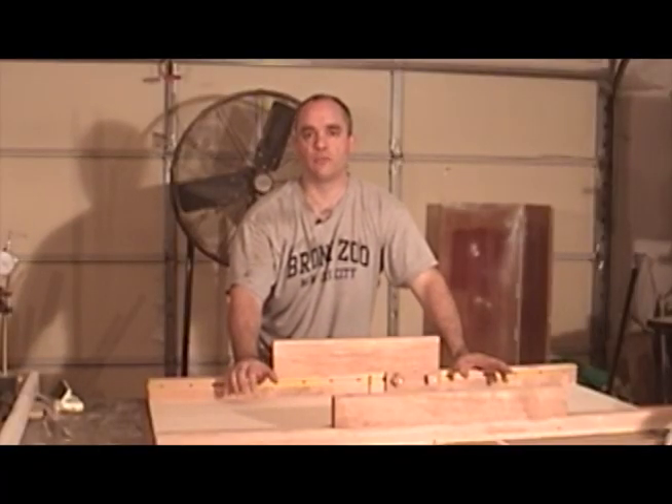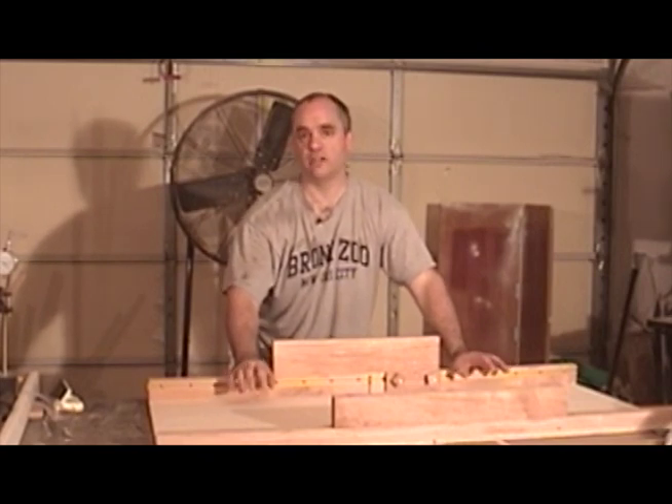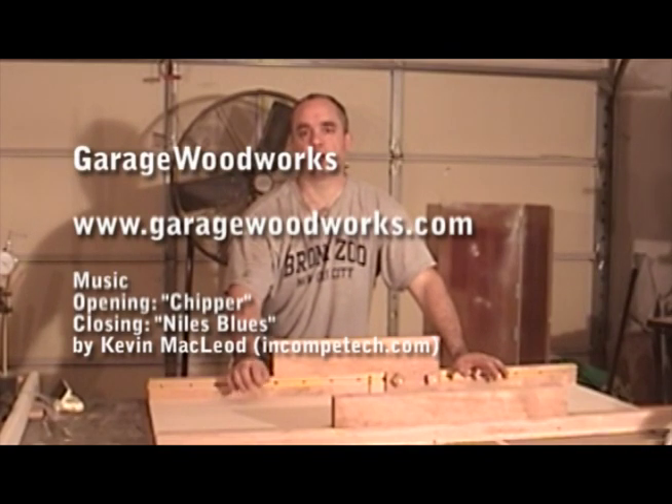Quick method for squaring your fence on your table saw sled that doesn't require any test cuts. This same method can be used on your miter gauges as well. If you'd like more information, visit my website at garagewoodworks.com. Thanks for watching.